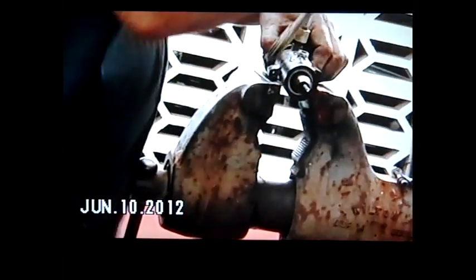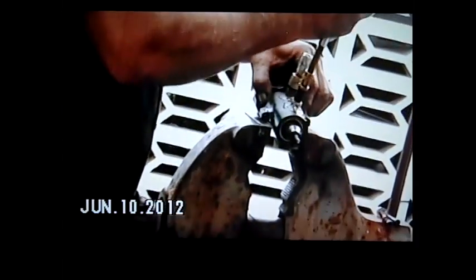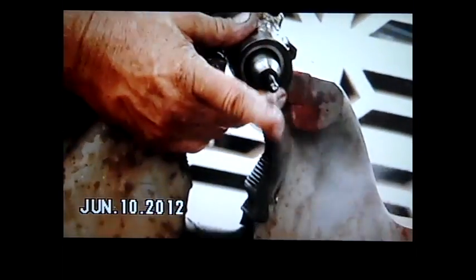Using a plain Jane blowgun, we got constant leakage out of our tips. So, we verify this is a bad injector, and we're going to have to change it out with a new one.